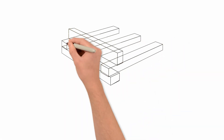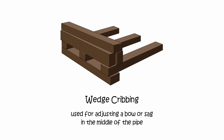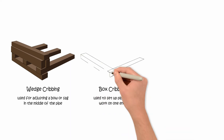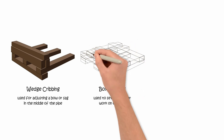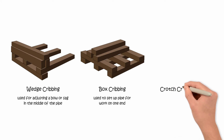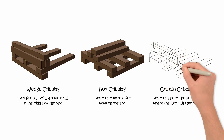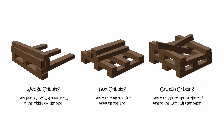Three commonly used types of cribbing include wedge, box, and crotch cribbing. Wedge cribbing is used for adjusting a bow or sag in the middle of the pipe. Box cribbing is used to set up pipe for work on one end — for example, when welding pipe, the box cribbing is laid at the opposite end of the pipe from the task site. Crotch cribbing is commonly used to support the pipe at the end where the work will take place; it is constructed to prevent the pipe from rotating and will support the weight of the pipe evenly.